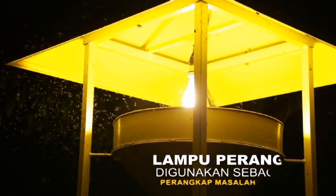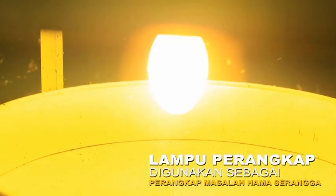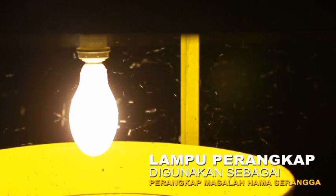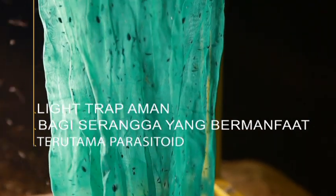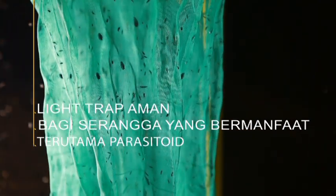Lampu perangkap untuk mengendalikan serangga dapat digunakan untuk memantau atau sebagai perangkap masalah hama serangga. Di sisi lain, light trap aman bagi sebagian besar serangga yang bermanfaat, terutama parasitoid.